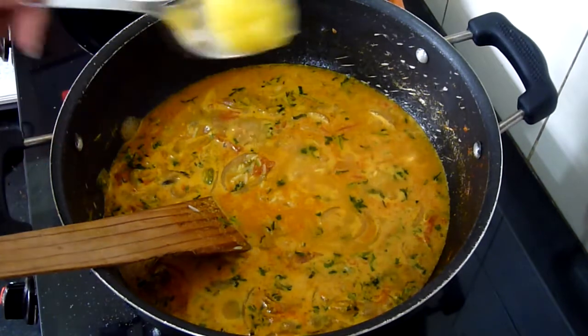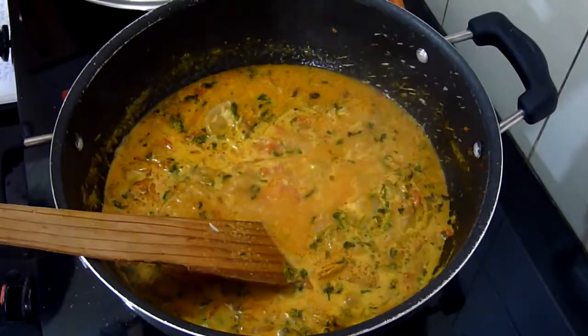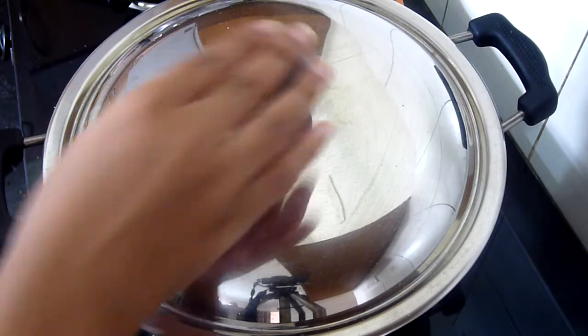Add about 1 tsp of ghee to this and mix well. Now cover and cook over high heat for 5 minutes.